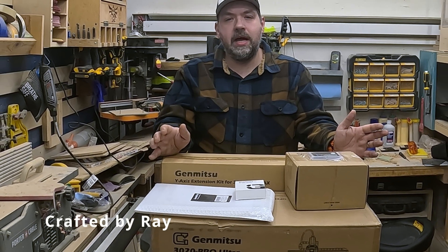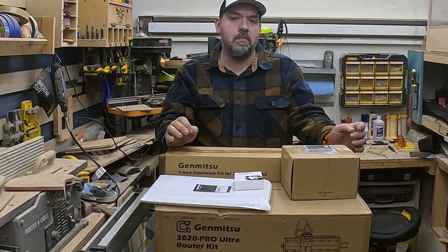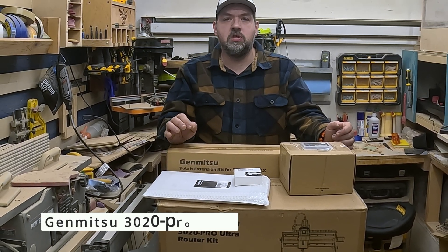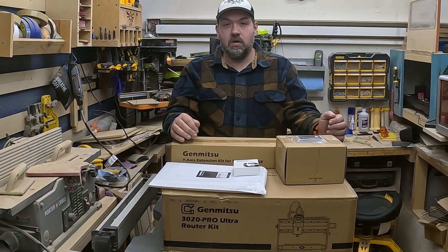Hey everybody, welcome back to Craft the Beret. Today I got something very exciting to show you. Saint Smart sent me their brand new Jin Mitsu 3020 Ultra CNC, and I am so pumped to show you what it can do. So let's begin.